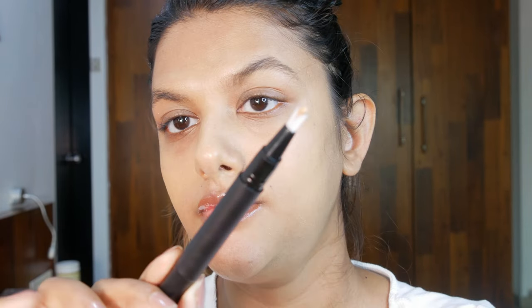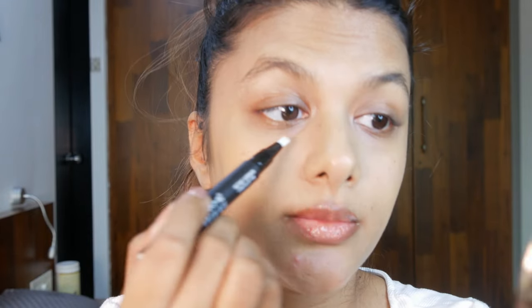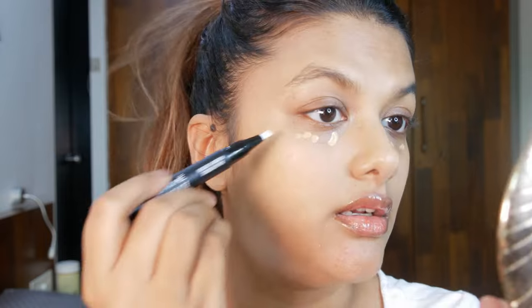I'm going to use this concealer under my eyes to see how it works on my skin. You remove the concealer using the twist mechanism. Since it's the start, I've twisted it quite a few times and I can see it's come out on top. It comes with a brush, so I'm going to use that same brush to blend the concealer.